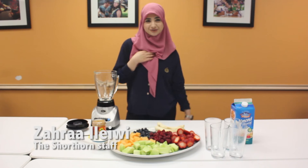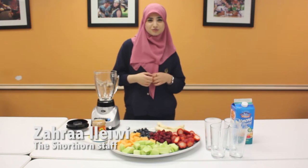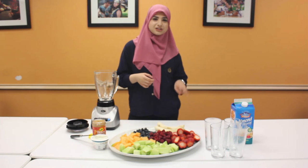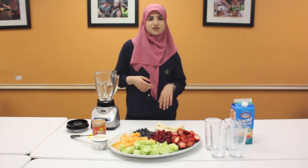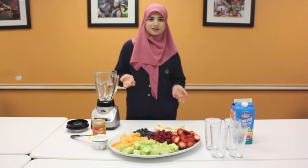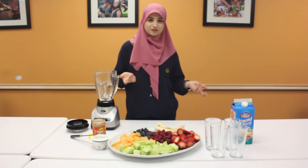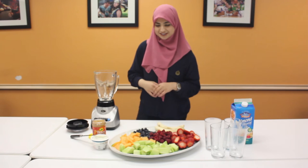Hey everyone! My name is Zara Alewi and I am a life and entertainment reporter for The Short Horn. Today I'm going to be showing you guys how to make three different juices and one smoothie for a late afternoon snack, a way to start your morning, or just a way to stay cool and refreshed this summer. Alright, let's begin.